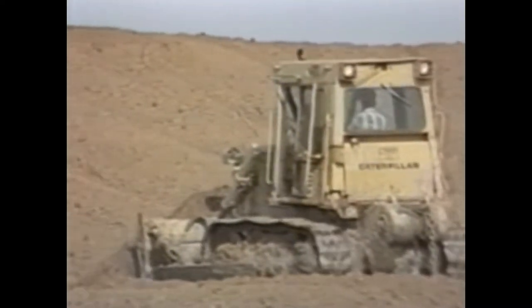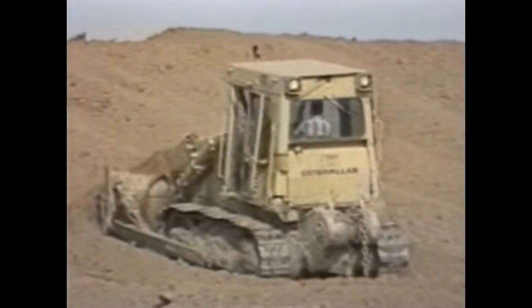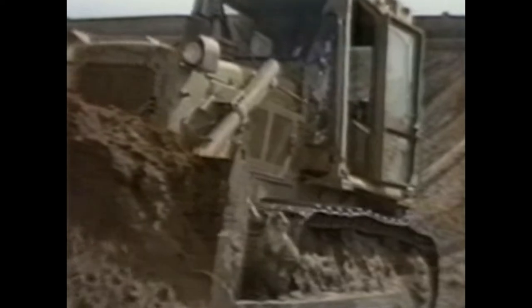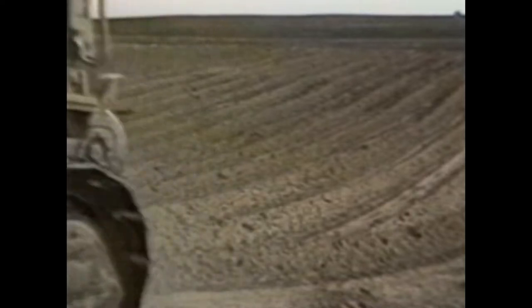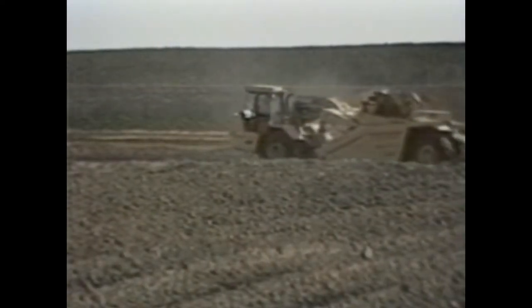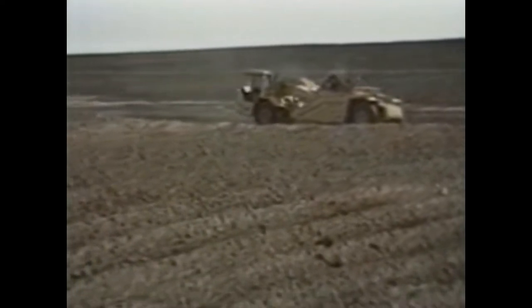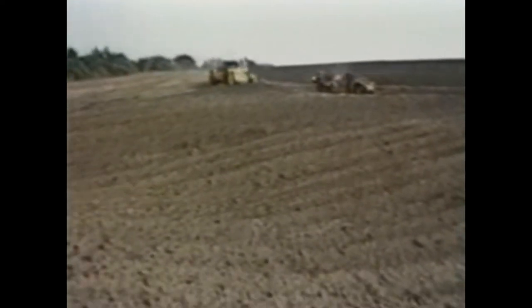Before any equipment moves onto a well site, certain geologic tests are run and records are examined. In many established fields, drillers will drill an offset location — a well close to one that is already producing. They determine where the rig is to be drilled by looking at these kinds of records and various geologic information, then determine exactly where the well is to be drilled. The location is then leveled to meet specifications the rig requires in order to be rigged up properly.